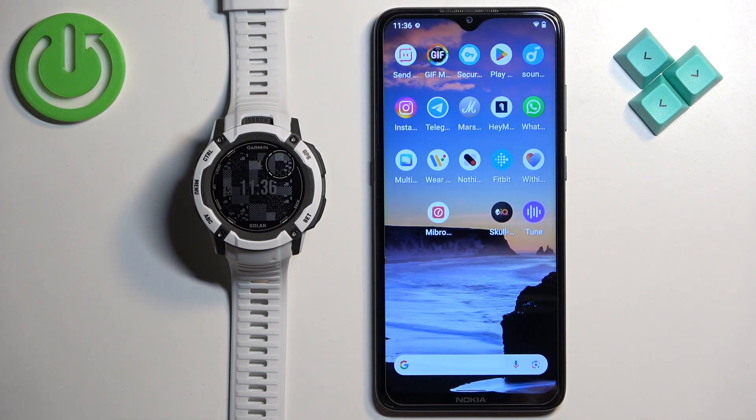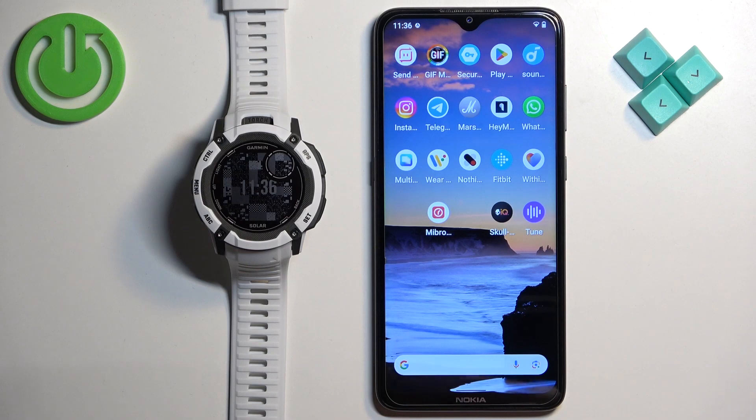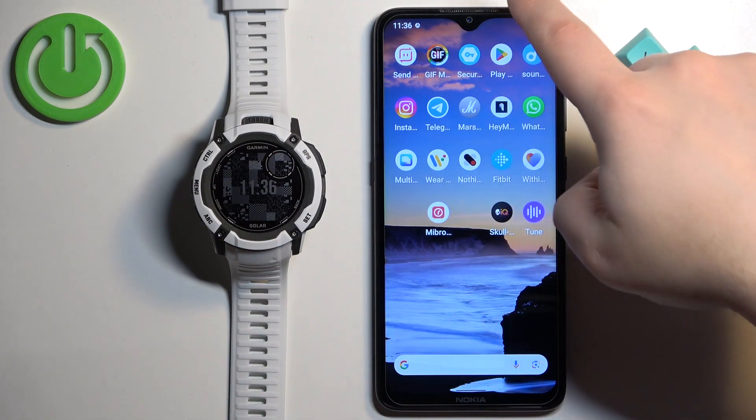Now we need to download and install the Connect IQ application on the phone that is paired with our watch. Open the app store — I'm going to use the Google Play Store because I'm using an Android phone, but if you're using an iPhone you can open the App Store on your iPhone and you will find this application there.